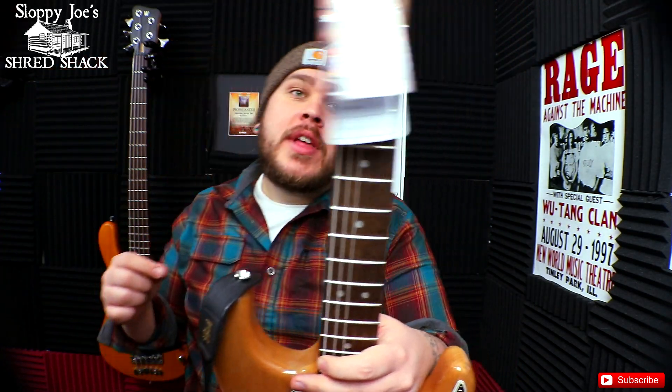It sounds really, really good — honestly super, super easy to play. I like the way Strats feel, so maybe I'm a bit partial here. I am definitely partial to the feel of a Fender Stratocaster — that is the correct way to put that.